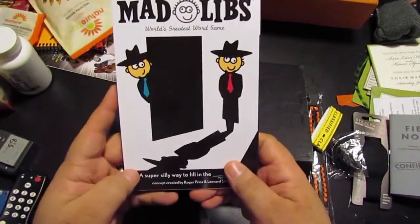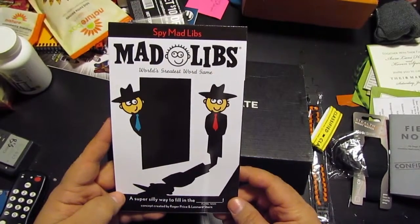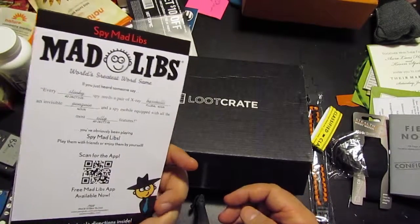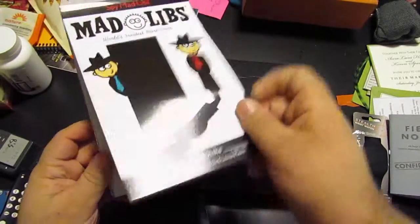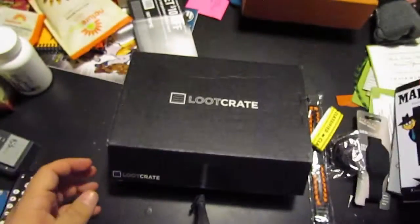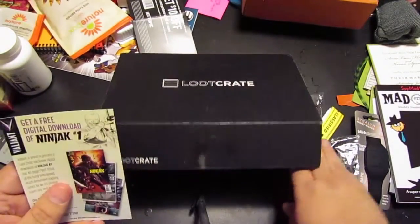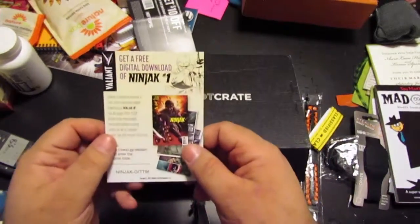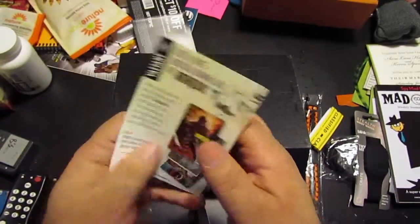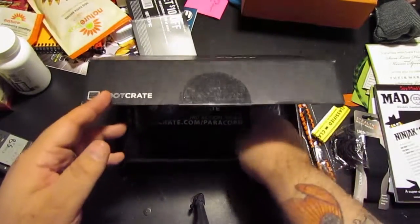There is a thing of Mad Libs — world's greatest word game — Spy Mad Libs, which is pretty cool. Mad Libs are awesome, I'm not going to lie. Let's see here — I can see the exclusive thing, I don't want to pull it out just yet. Next, a free digital download of Ninjak #1. I might load this onto my Kindle. Let me cover up that code — that'd be bad.